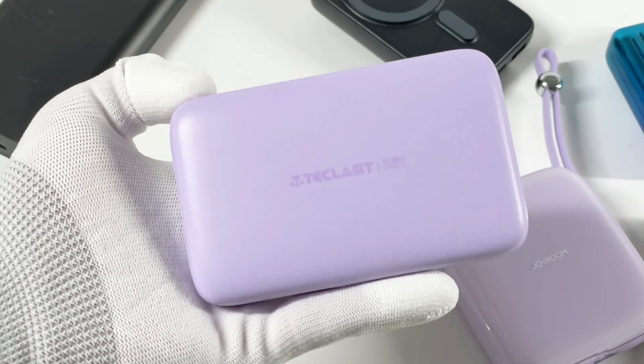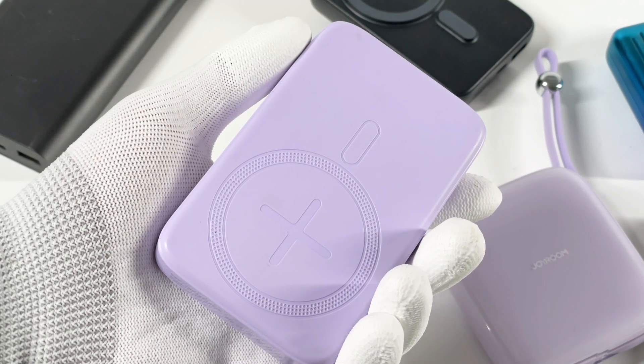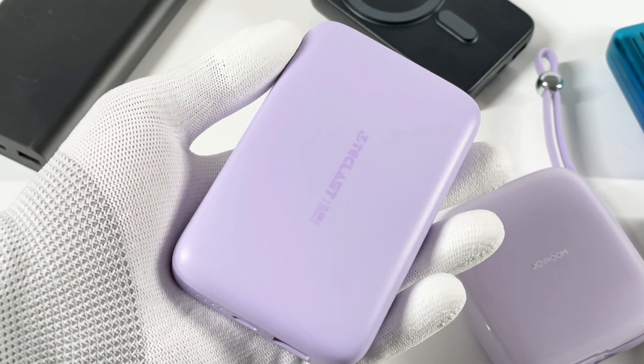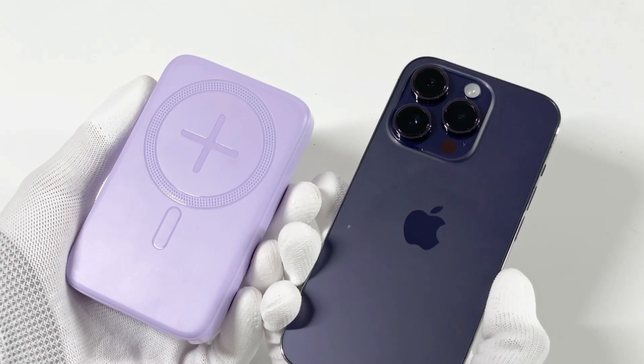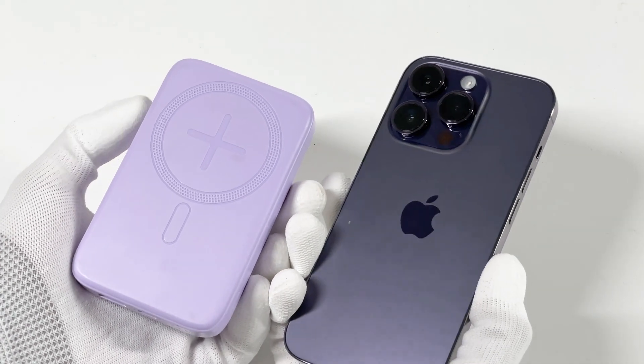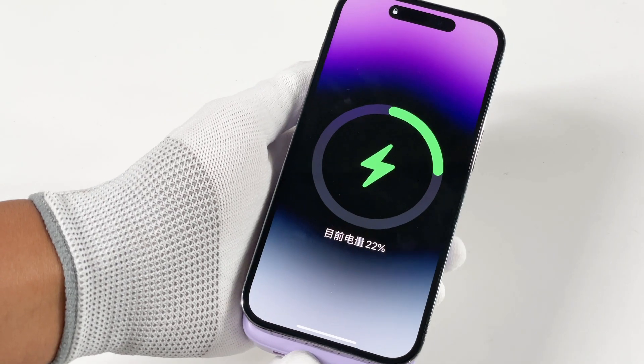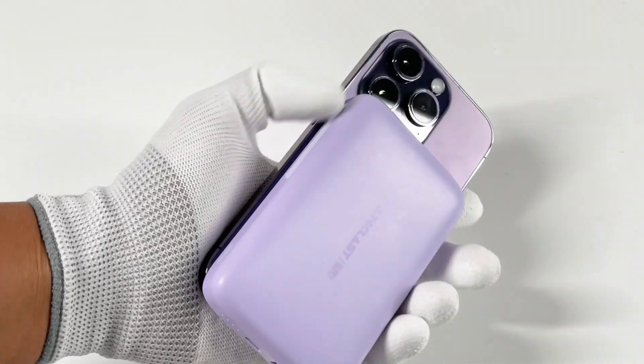Next, we're going to introduce the magnetic charging power bank. Since the release of the iPhone 12 and MagSafe, magnetic charging has been very popular. The biggest advantage of this power bank is its convenience — you do not need to find the charging port. Just simply put it on the back of your phone, and you're good to go.